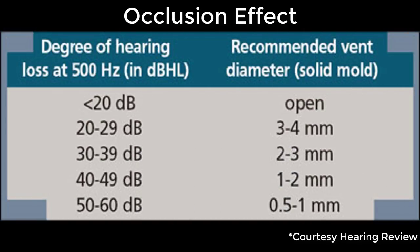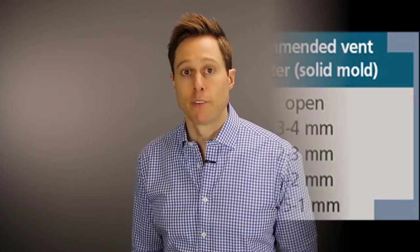This effect can occur when you have a hearing aid with a dome that closes off your ear entirely, or an ear mold that doesn't have a large enough vent size. Here is a table that illustrates how big an ear mold vent needs to be to avoid experiencing the occlusion effect. If your hearing at 500 Hz is better than 20 dB HL, then you need a completely open vent. On the other hand, if your hearing at 500 Hz is between 50 and 60 dB HL, then you need between a 0.5 mm and 1 mm vent to prevent the occlusion effect. If you get this vent size wrong, you'll experience the occlusion effect — and it's something that you don't get used to.